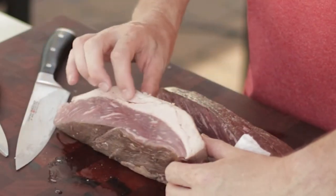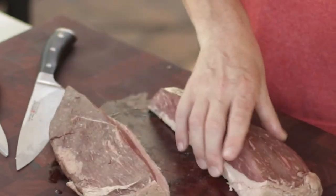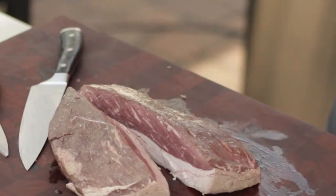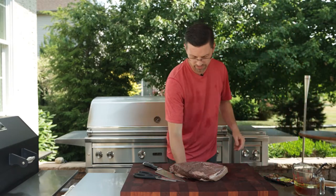You can see some marbling in there and you can see how big the fat cap is. It's one of the unique things about this cut of meat — it's very, very flavorful and very tender.